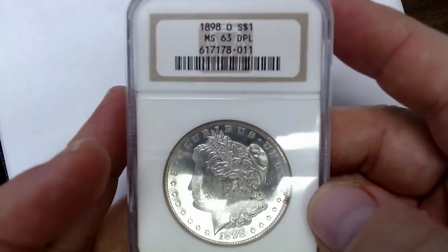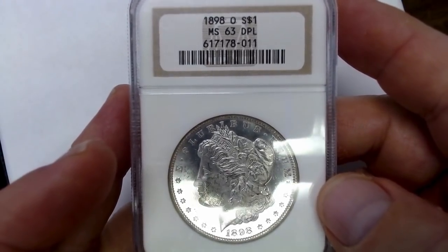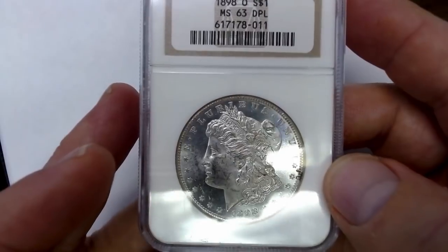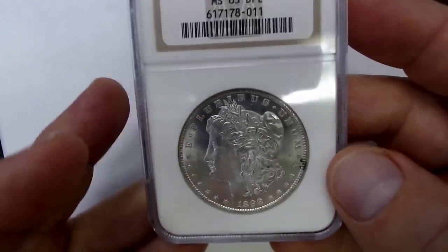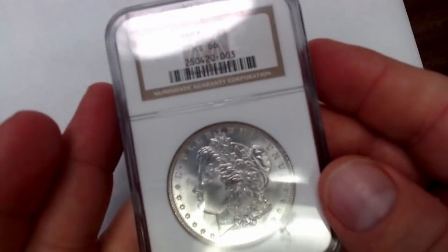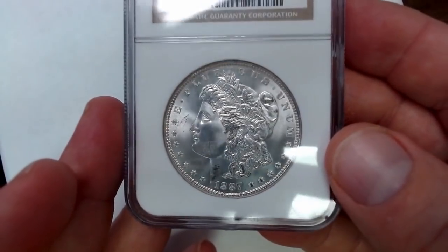1898-O — I'm showing this one in 63 because DPL is the same thing as DMPL at PCGS. NGC just has a slightly different acronym for it. That's a pretty nice coin, and here's the reverse — I like the reverse a lot. And here is an 1887, Mint State 66. It's a nice coin, looks the grade. Has some marks on it, but these coins are going to have scuffs.